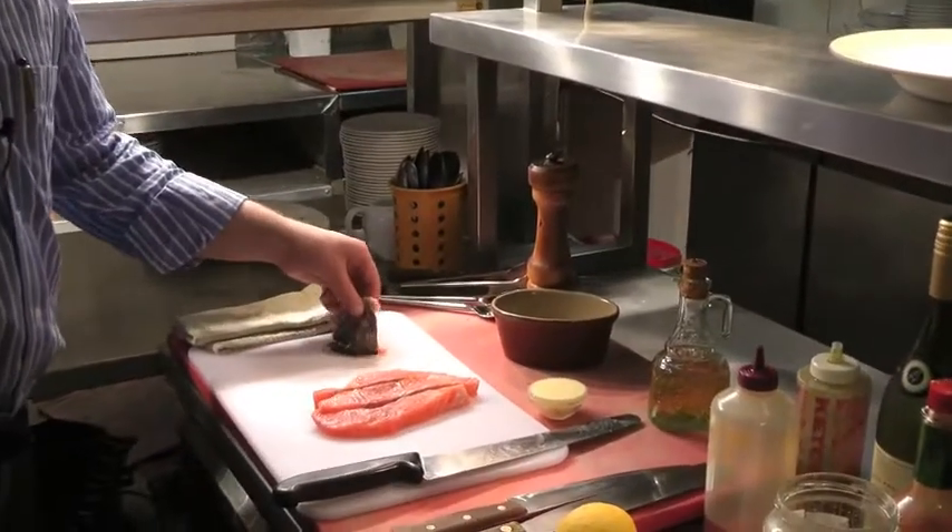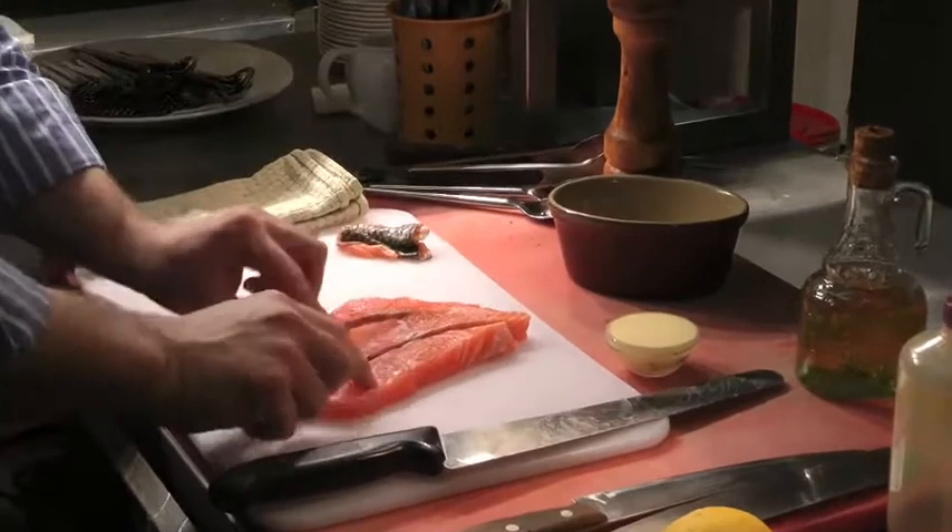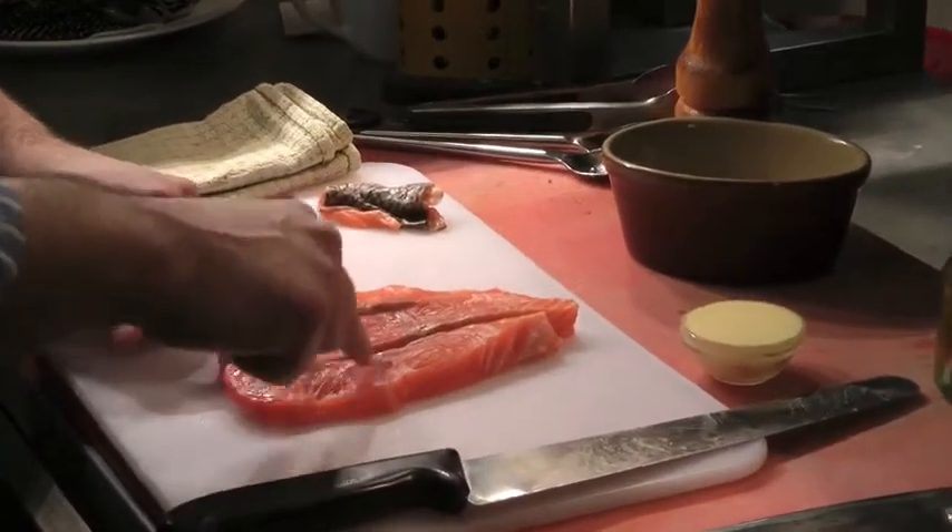Piece of salmon — you're going to ask your fishmonger to do this, guys. Take the skin off, pin bone it, so you're going to have a lovely piece of fresh salmon like this.